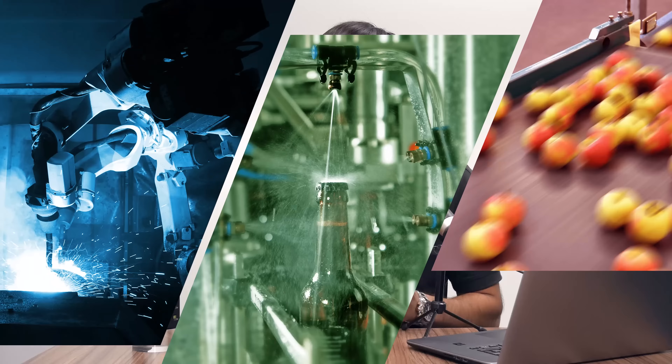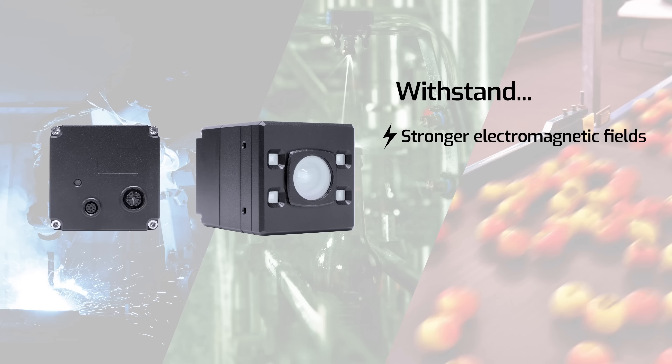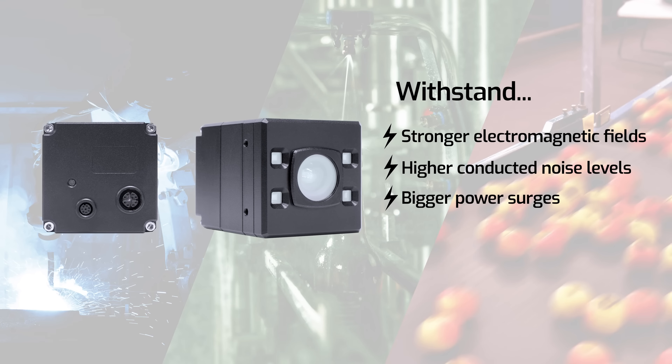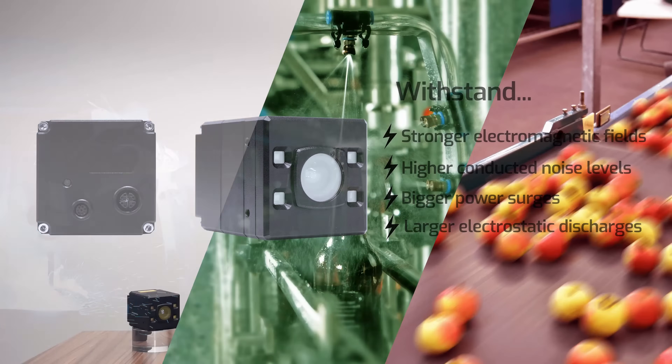It's also EN61000 6-2 compliant, which is a standard for strict EMC immunity. That means the camera can withstand stronger electromagnetic fields, higher conducted noise levels, bigger power surges, and larger electrostatic discharges while still being fully operational and streaming, making this camera perfect for harsher industrial environments.